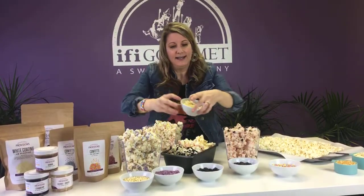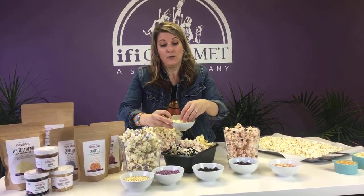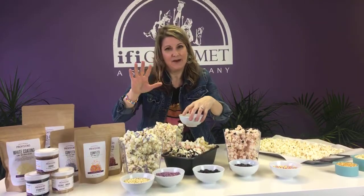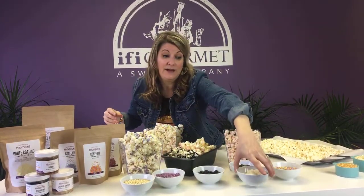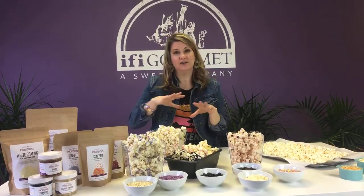So this is what it looks like — it's just like little discs. Right now my colleague is melting it. It takes about 30 seconds in the microwave if you're doing a cup, then stir it and do an extra 30 seconds.